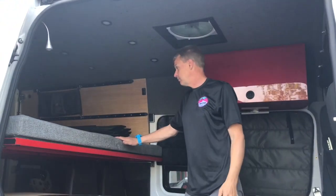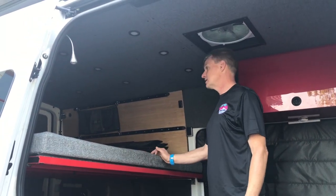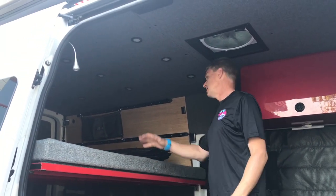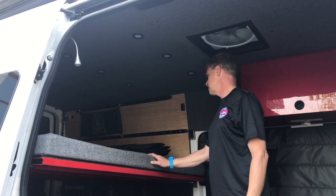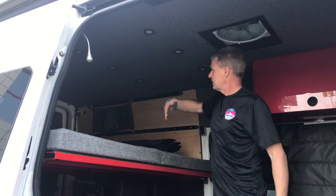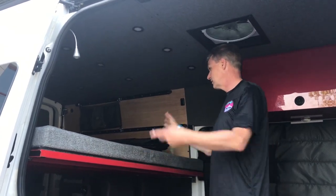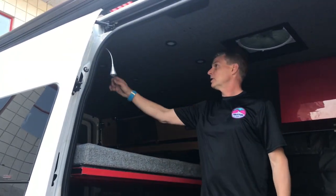Basically this van is set up with a raised bed platform. We like going north-south with this bed because we don't like to crawl over each other. A lot of van configurations have what is called east-west, and they have flare spaces, so you're actually sleeping that way but then you have to crawl over each other. Kate and I decided not to do that because we like to sleep this way. So we have our bed up here.